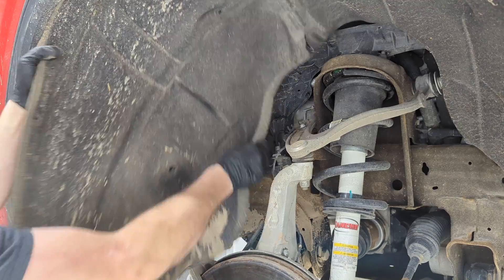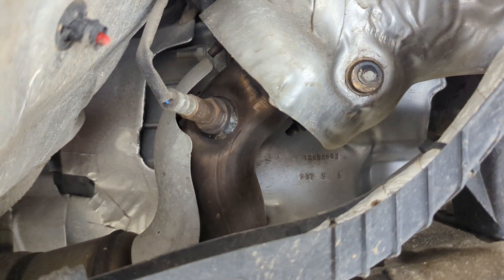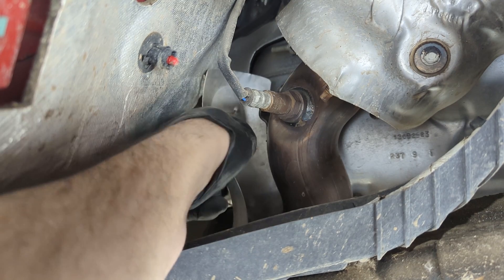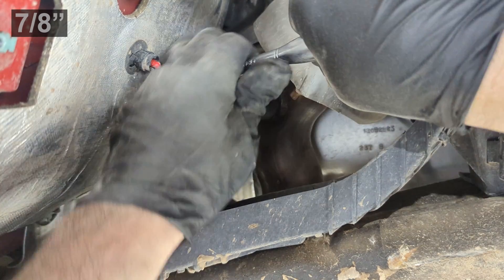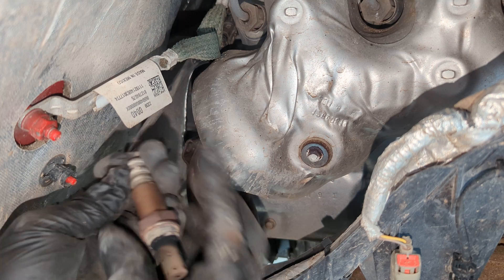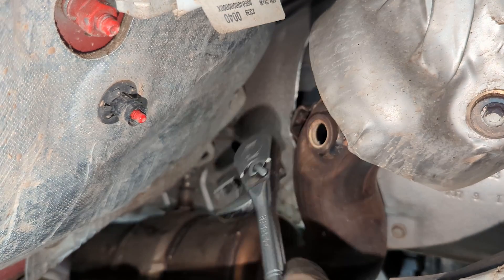I've got a couple of screws and a couple of body clips. I'm going to pull out this oxygen sensor and remove this heat shield for better access — just one little 10-millimeter head bolt and then a 7/8 oxygen sensor socket. I did not disconnect the harness; I just rotated it out and tucked it out of the way.